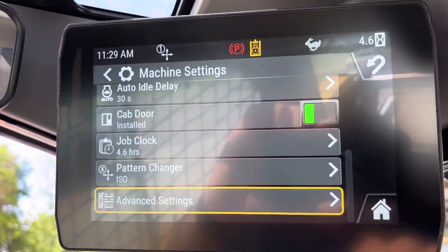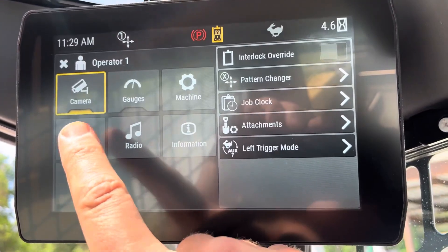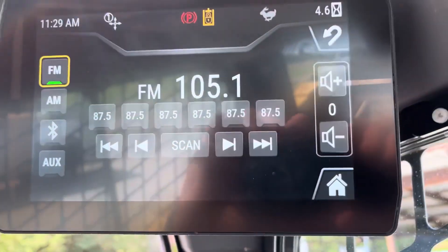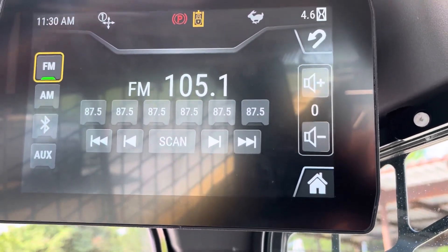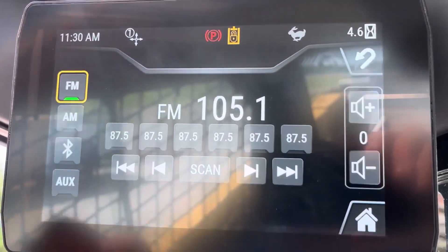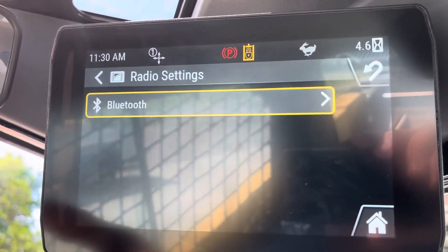So that is all the machine settings under machine. Display — hit radio. So radio, this is where you can adjust volume, station, Bluetooth pairing. If you go to Bluetooth, this is where you're going to go to settings and pair your phone.